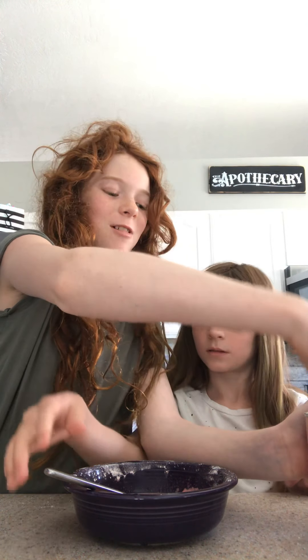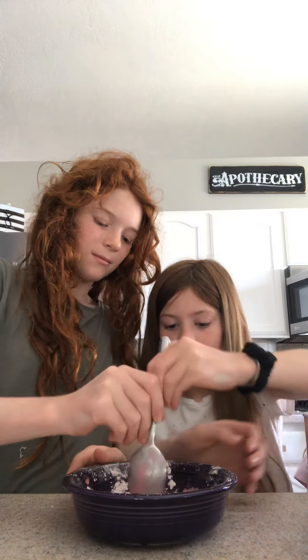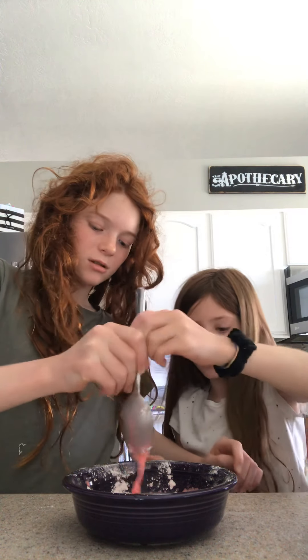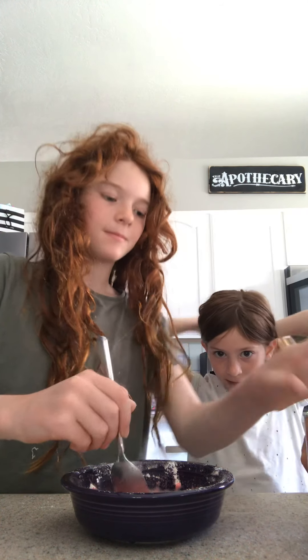If you put too much water on accident, just put a little more powder — just the tiniest bit more powder in it. We've already made this a few times. You guys might want to put your hair up if you're going to play with it or eat it, because it gets everywhere. But if you're a boy, then you don't have to put your hair up.